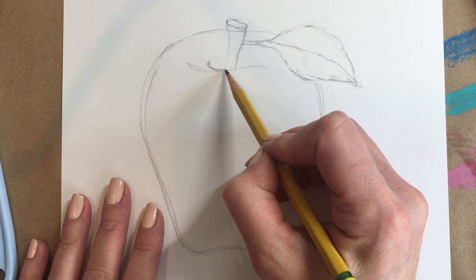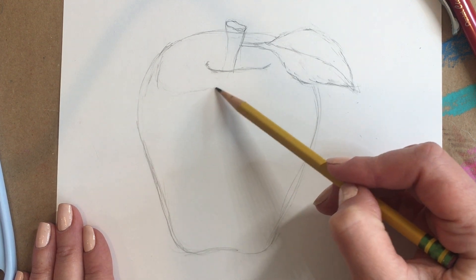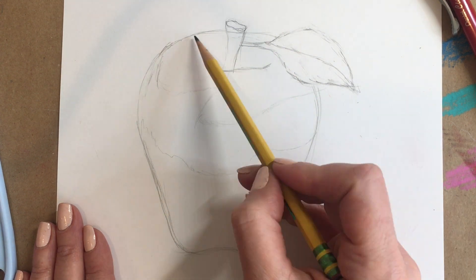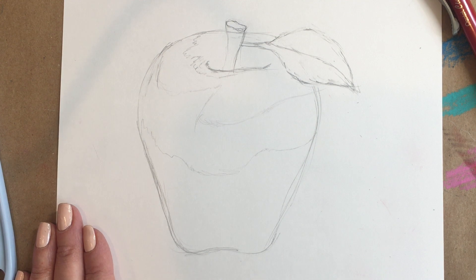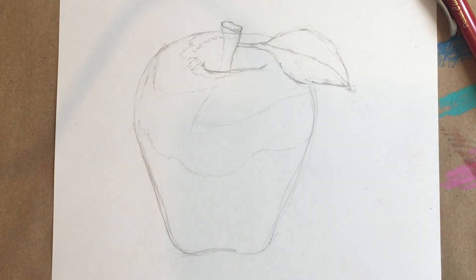First off I'm going to do a little bit of a sketch of the apple itself just using a plain graphite pencil. I'm erasing a little bit more than I normally would when sketching, simply because I don't want all those lines to be showing through my pan pastel. I've included the outline of the apple itself and a few reflections.